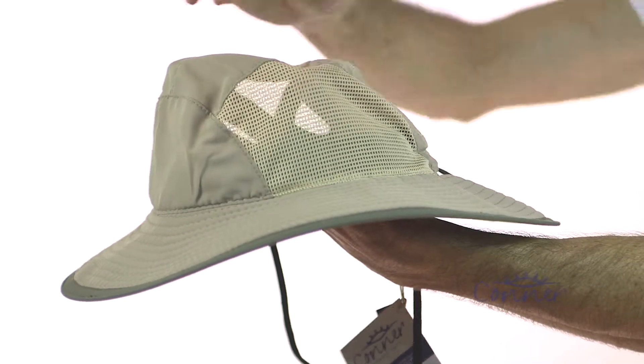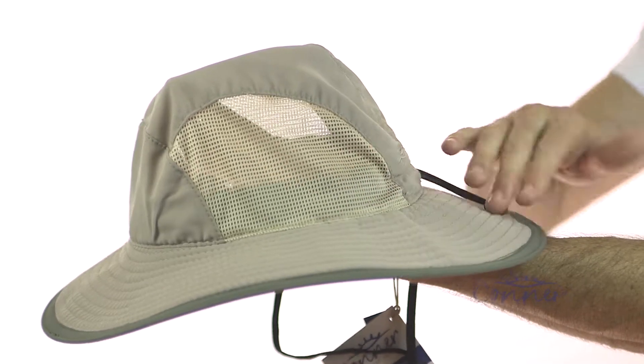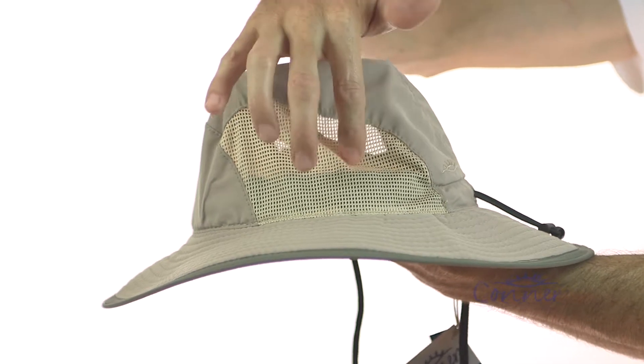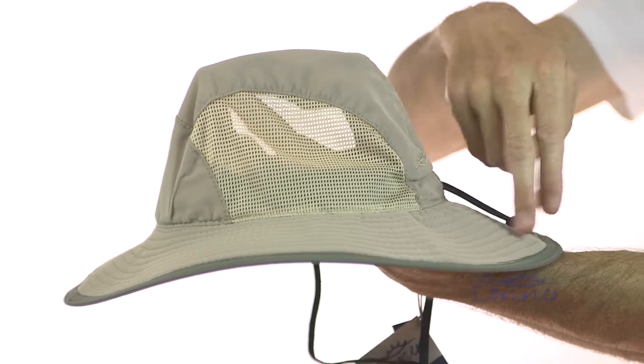It has mesh on the sides here for a little bit of cool breeze, but this material here is rated at 50 plus UPF. We don't actually rate the whole hat because of the ability of the sun to get through this mesh, but just know that this brim has got you fully protected.